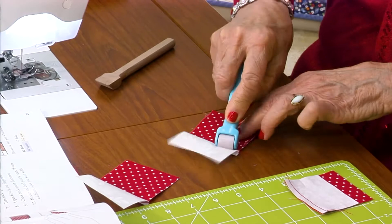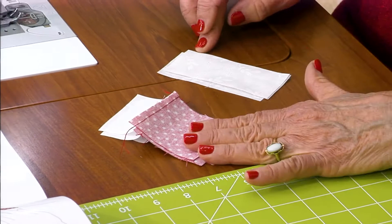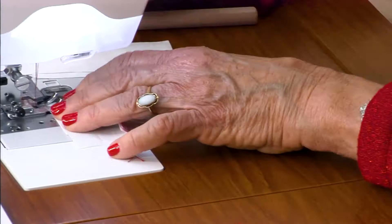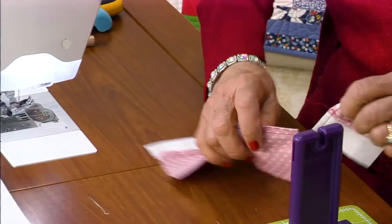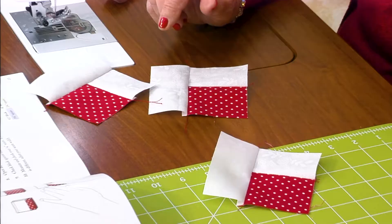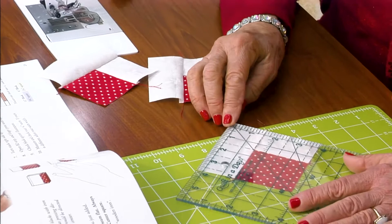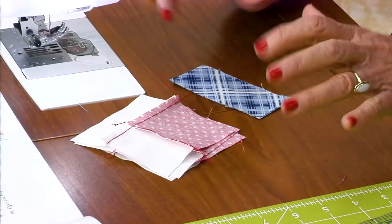Turn the stack over. Get B2, or background 2. Your block is wrong side up, your strip is right side up — just slip that block over. Line up those edges; they should be exactly the same measurement, because if they're not, your seam allowance isn't quite right. Assembly line sew all of those B2s. Same thing — cutting gizmo, cut them apart, and press that seam open. That's a wooden iron — works good too. Check the measurement: is it 3 and three-fourths? You want to make sure right now so you have the correct seam allowance. Everything will fit just perfectly.